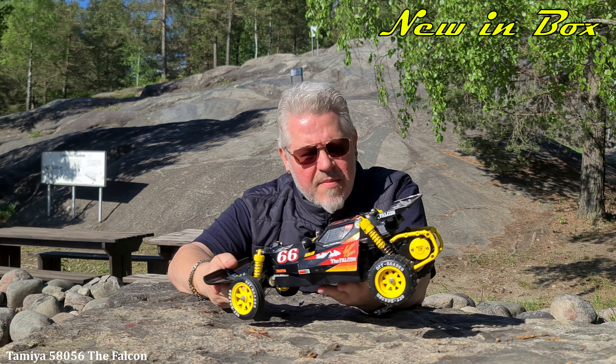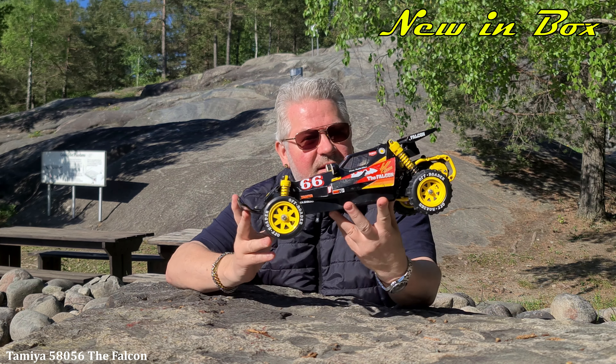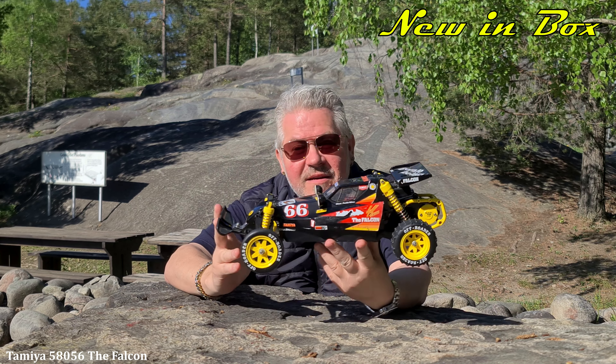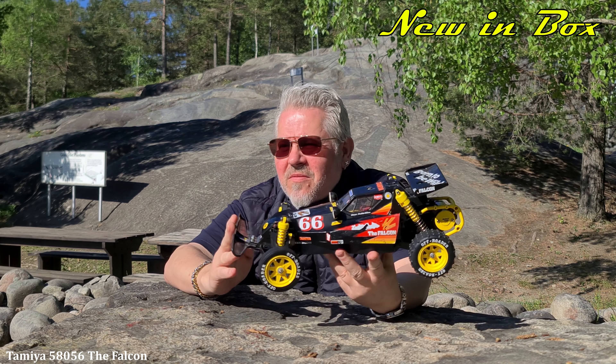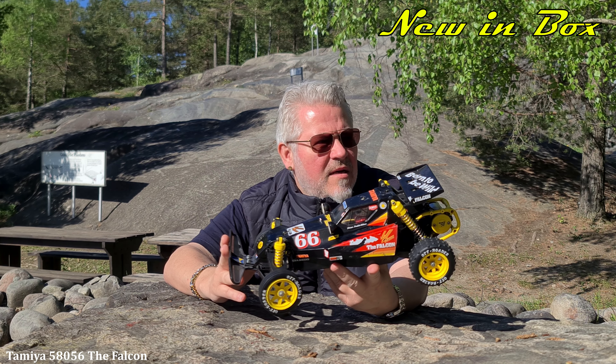Welcome back, my good friends. Let's take a look at the Palken today. This is kit number 58056, released in 1986.